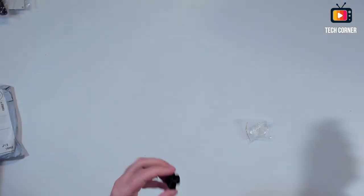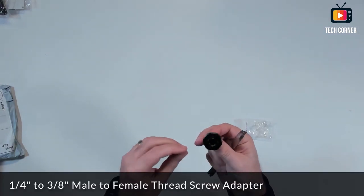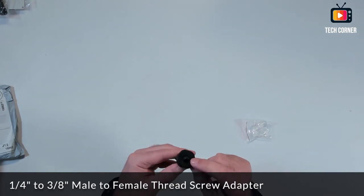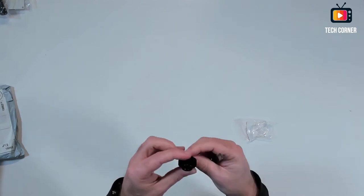This is quite trivial — it's just a converter, from 3/8 to 1/4 inch screw. This is a 3/8 nut to 1/4 inch screw adapter. That's it.